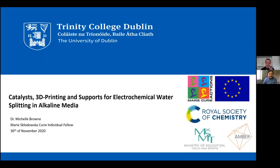Thanks everyone for logging in. Today we have Dr. Michelle Brown, who is going to talk about catalyst 3D printing and supports for electrochemical water splitting in alkaline media. I met Michelle when she was a PhD student in Trinity, originally with Professor Mike Lyons, and she's gone on a big adventure since, off to the Czech Republic.